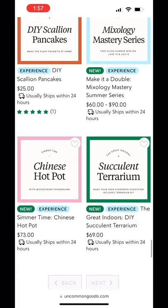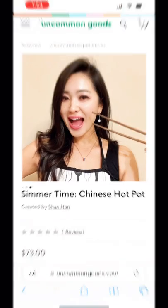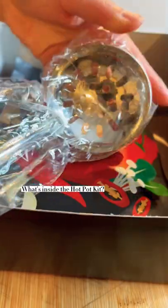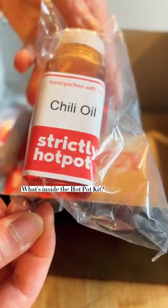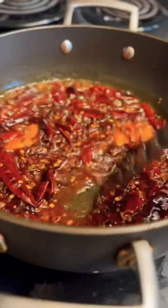In addition, under experience, you can book my hotpot cooking experience or class, where I'm going to show how to make at-home hotpot using the two broth options inside the package — classic Chongqing spicy broth and tomato broth.